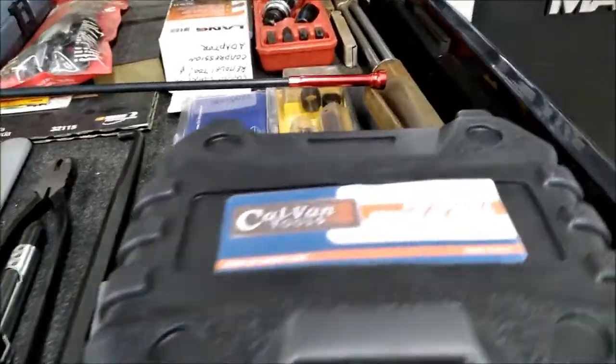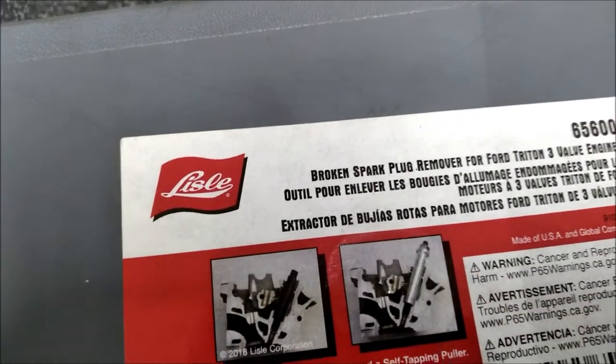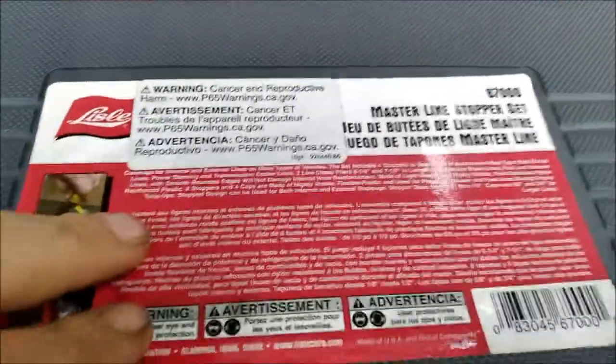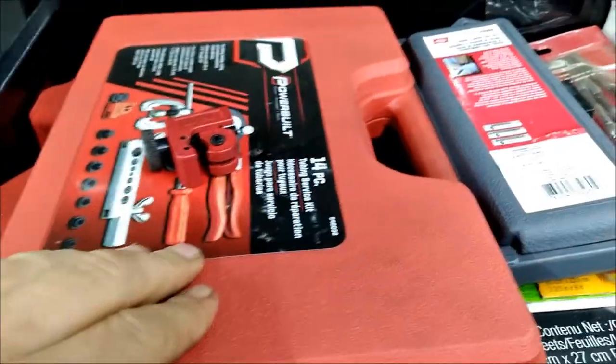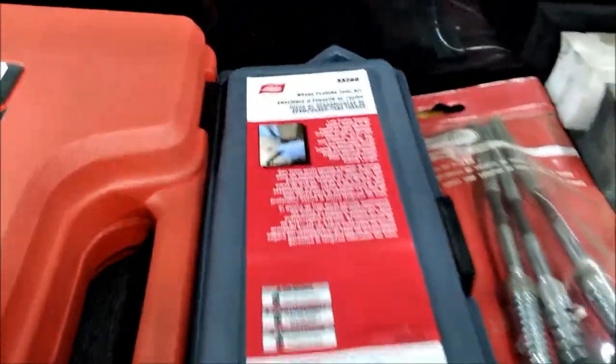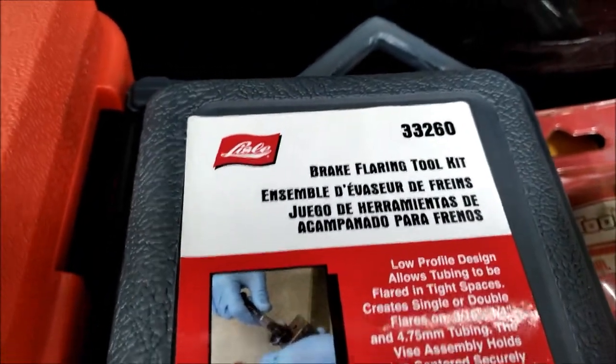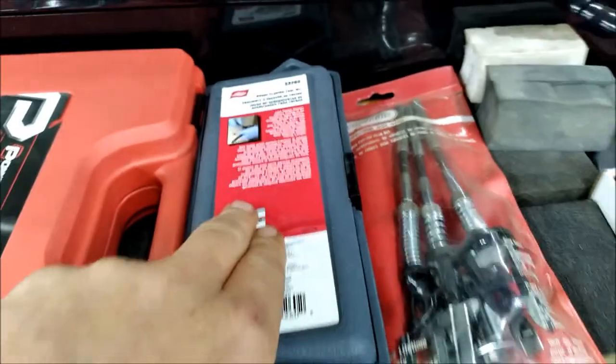Some of my specialty tools here — a stop remover and installer, a broken spark plug remover from Lyle, and this great kit, the master line stopper set. I don't use that anymore — I need to take that out actually, because I replaced it with this here: a brake flaring tool kit from Lyle. This thing is awesome.